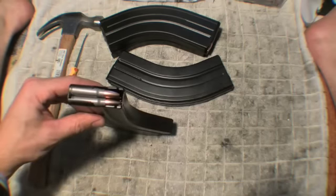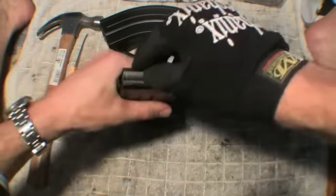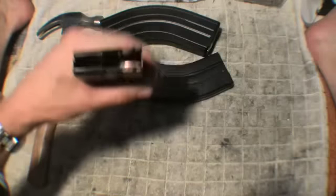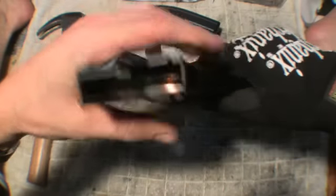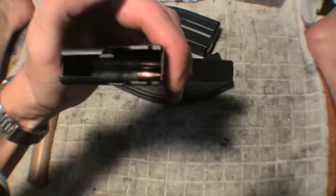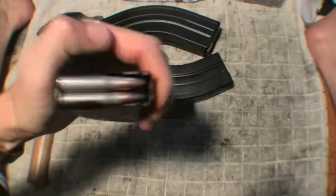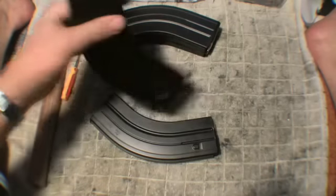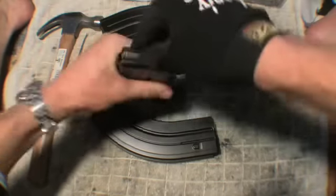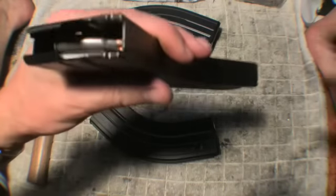I discovered a very interesting phenomenon with them: when I push the follower down, it fails to snap back up. But once I squeeze the body with my hands, it pops right back up. This one here is the same way. I have about 18 rounds in each one.